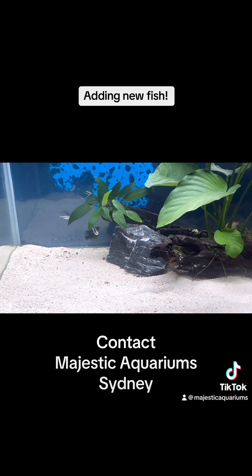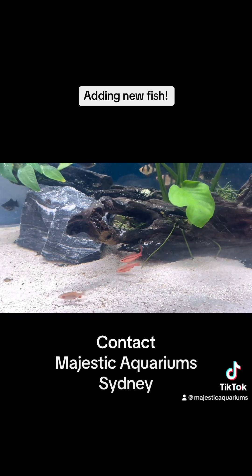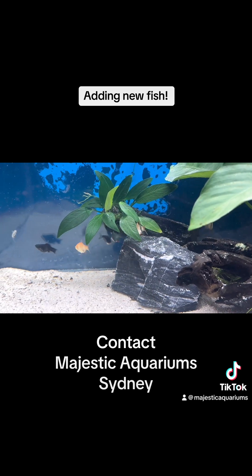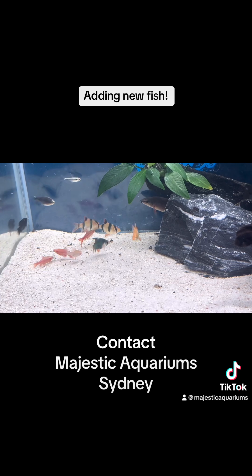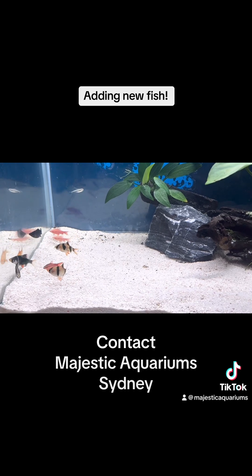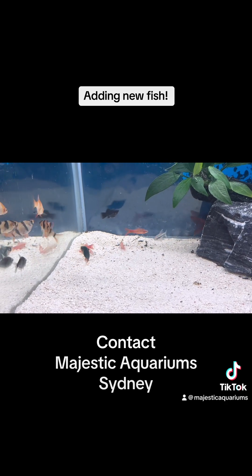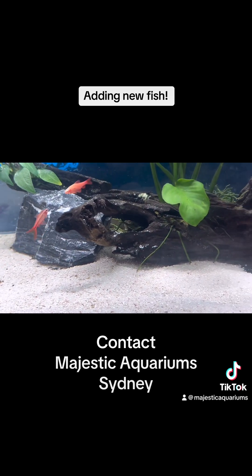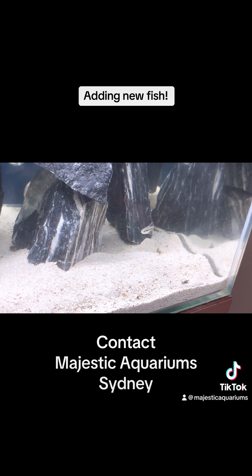We also want to be watching the plants — keep the light on about eight hours a day. If we notice the plants going a little bit yellow, we could add some iron-based fertilizer. If we notice a brown algae or black algae growing all over the leaves of the plant, we could add some organic carbon. The fish are starting to get their color now.